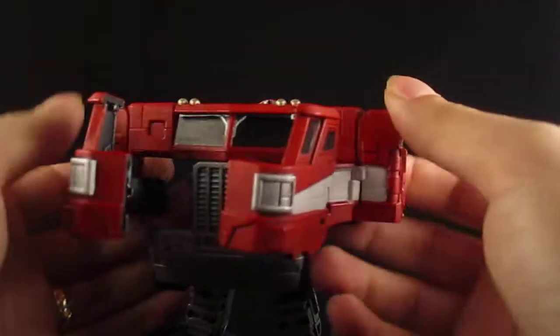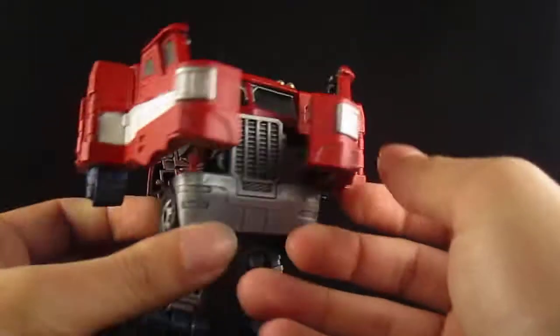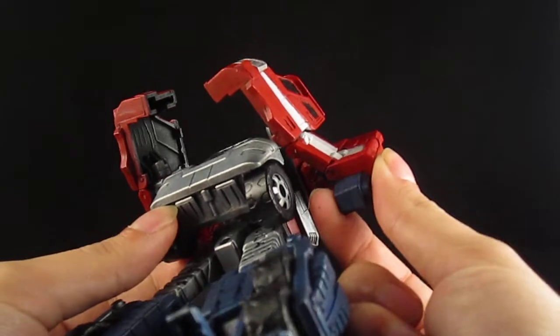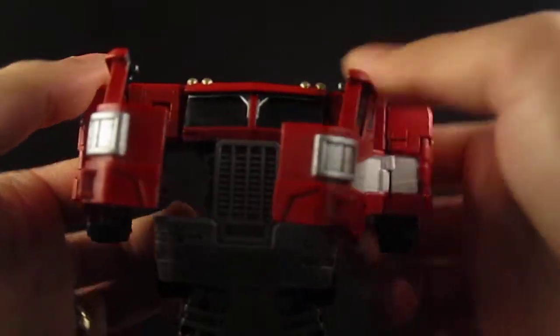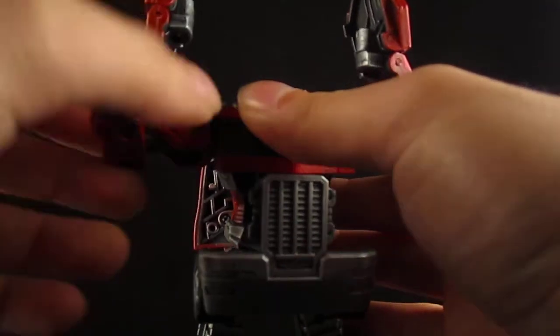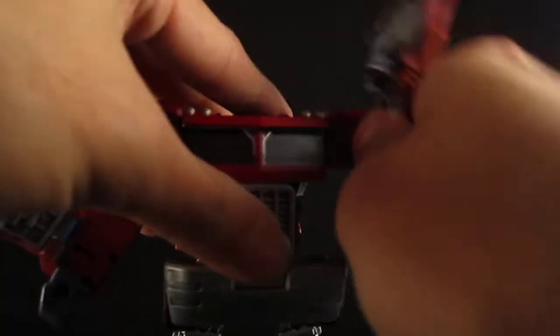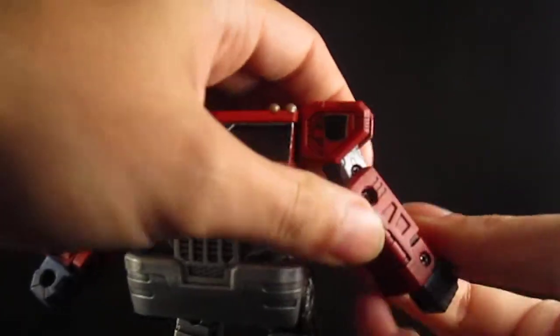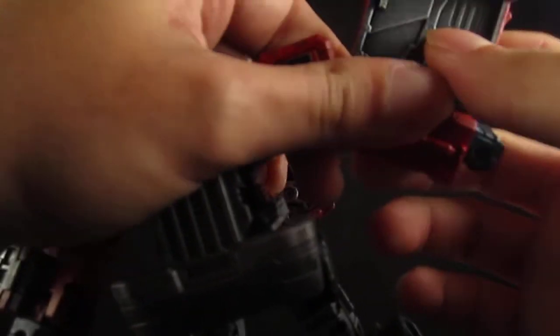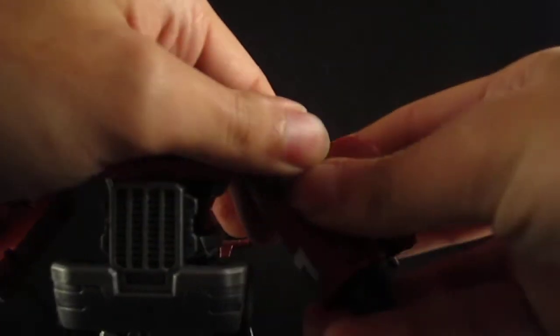Flip the arms forward, then bring the fists down. Then go ahead and rotate, bring out the arms, and just fold these pieces around the arm and flip upward.